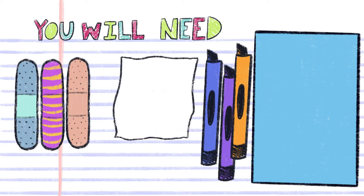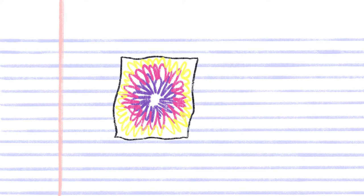Start by decorating your butterfly wings — the Kleenex — with a marker. You can dot it, make a cool design, or just scribble all over it.